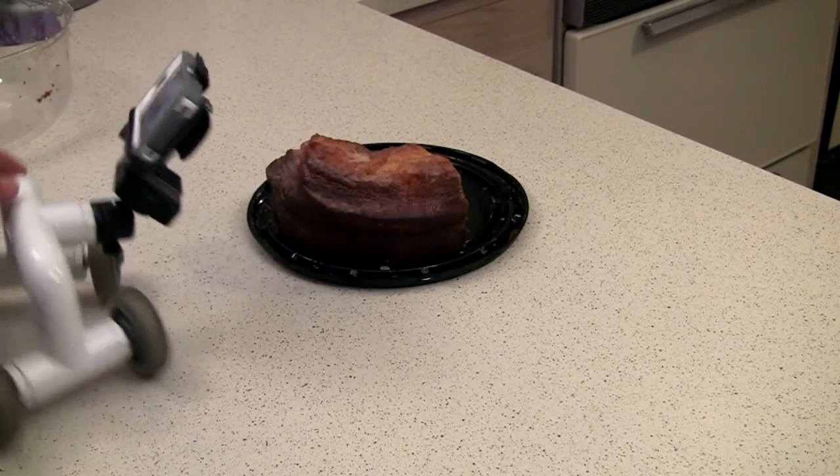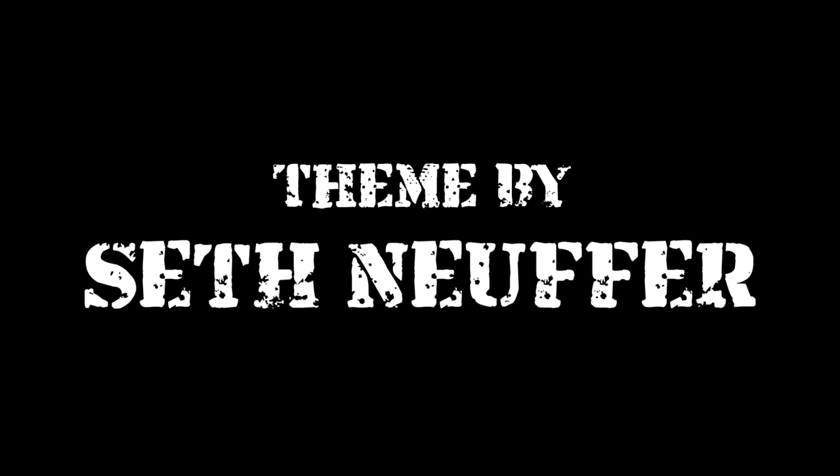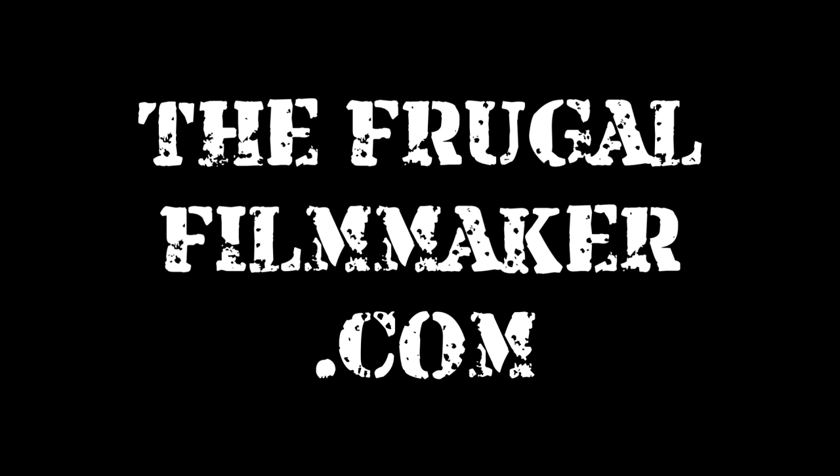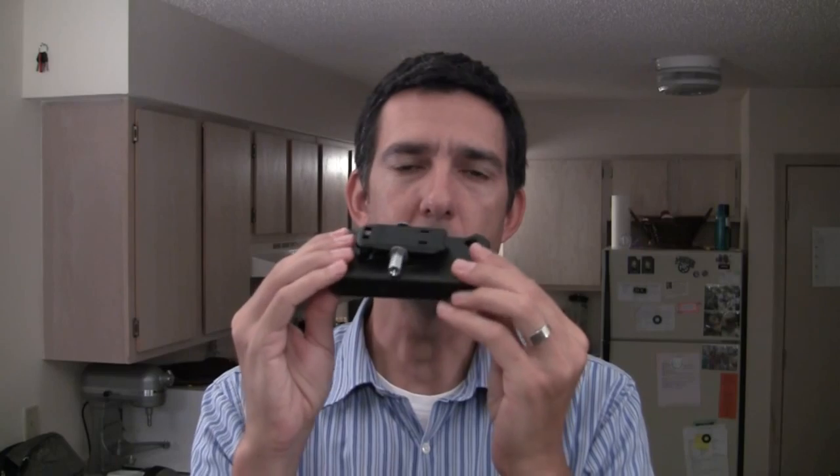And that's it! Now you've got an easy way to mount your iPhone 4S, or any other phone that uses the OtterBox system, to any tripod. It didn't take much time, it didn't cost much money — that's frugal filmmaking. I've got my quarter-twenty tripod mount right here, a perfect fit. It won't take much time, it won't cost much money — go do it, get out there.